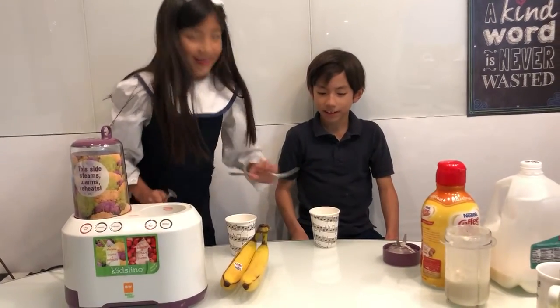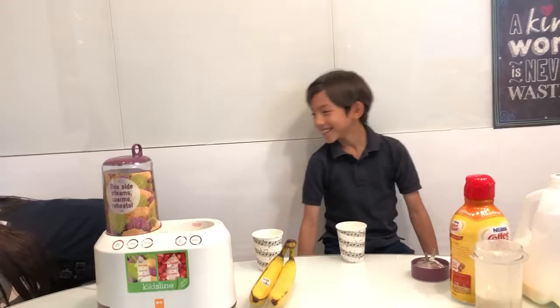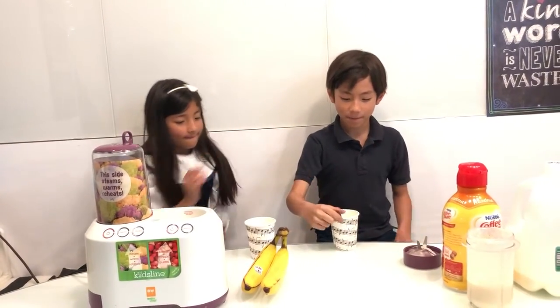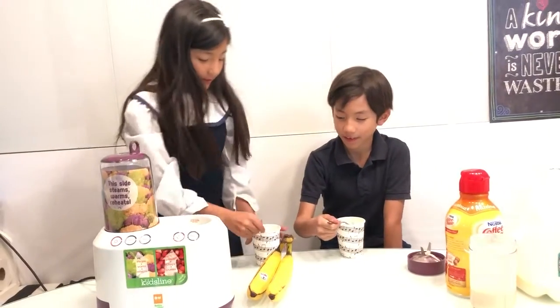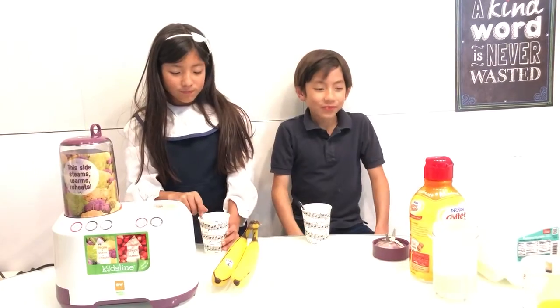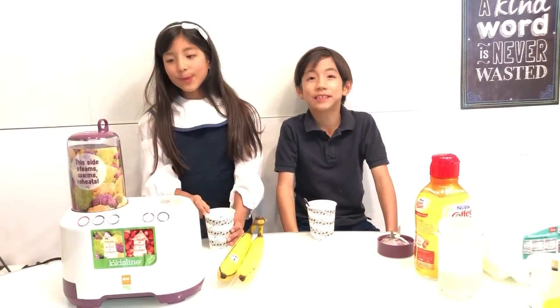That's a fork. Okay, thank you. Here, okay. Let's taste. Mmm. It's good. I like it.